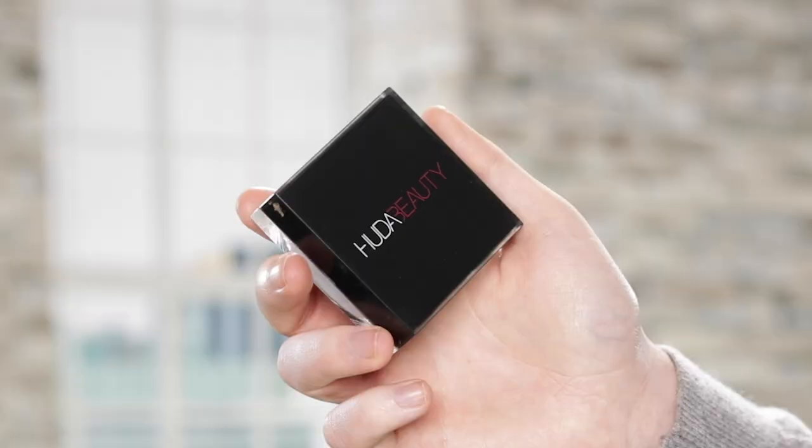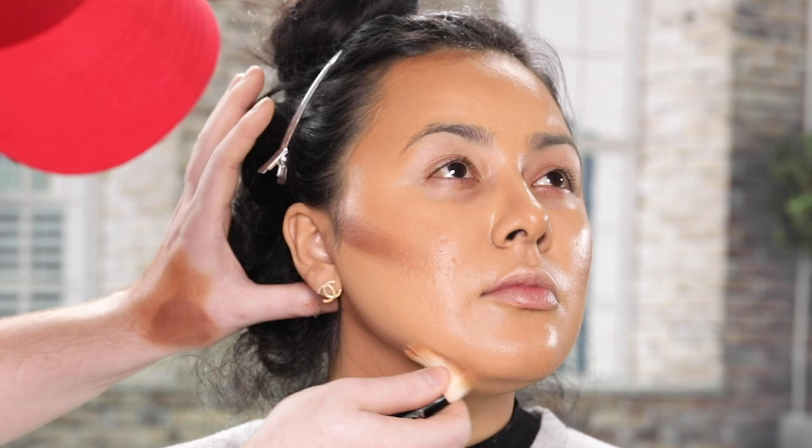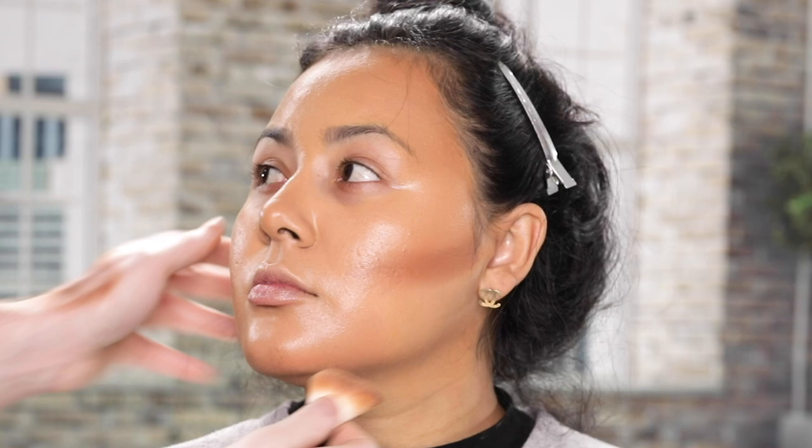Now with the Tantor Contour Cream from Huda Beauty in the shade medium, I'm applying this on with the same brush I was just using, right in the hollow points of her cheekbones and along her jawline. This is what I consider to be contouring, rather than the bronzing I was just doing with the Armani foundation. Once I have this placed where I want it, I'll head back to my beauty blender to blend it out. This beauty blender is the same one I've been using for the skincare and foundation, so the remains of that product in the sponge will transfer over as I blend out this contour and make it just that much more seamless.